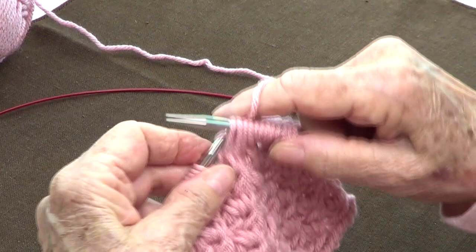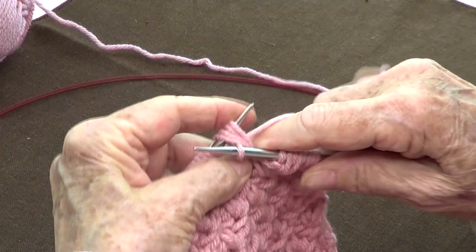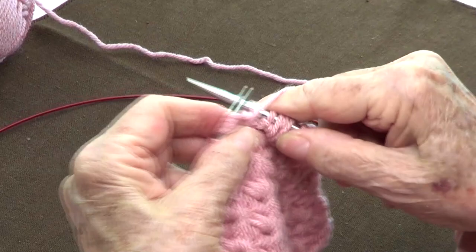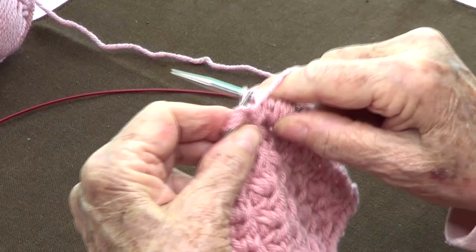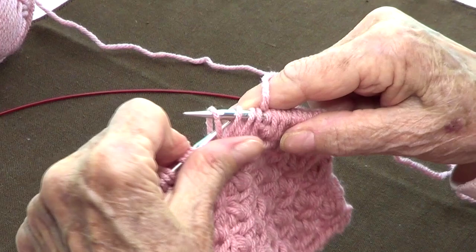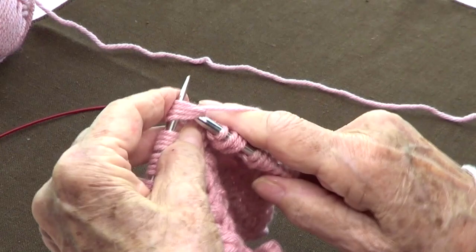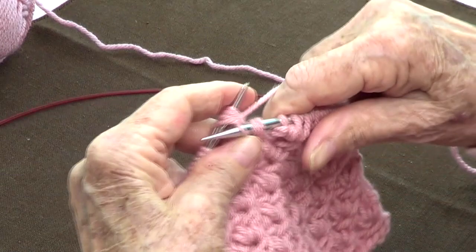Bring them back to your left hand needle. Knit the four, then purl the four, knit the four, and purl the four. Now take them off, yarn to the back, and wrap the next four: one, two, three, four — bring them back to your left hand needle. Knit the four, bring your yarn to the front and purl, bring your yarn to the back and knit, bring your yarn to the front and purl.